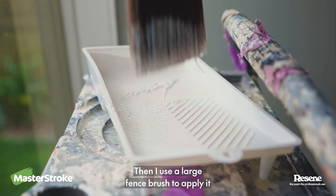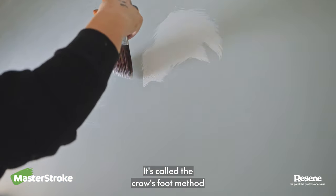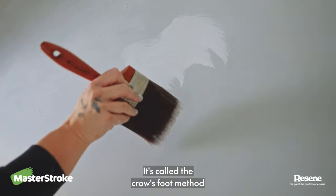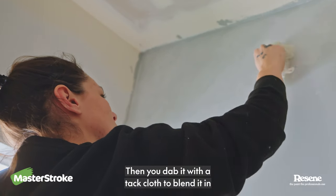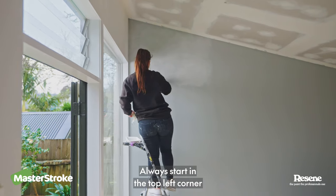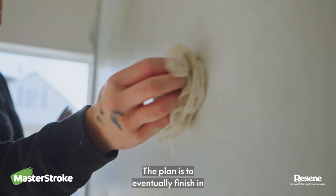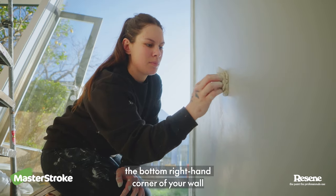Then I use a large fence brush to apply it. The idea is to make crisscross patterns on the wall — it's called the crow's foot method. Then you dab it with a tack cloth to blend it in. Always start in the top left corner and work your way diagonally across the wall, finishing in the bottom right-hand corner.